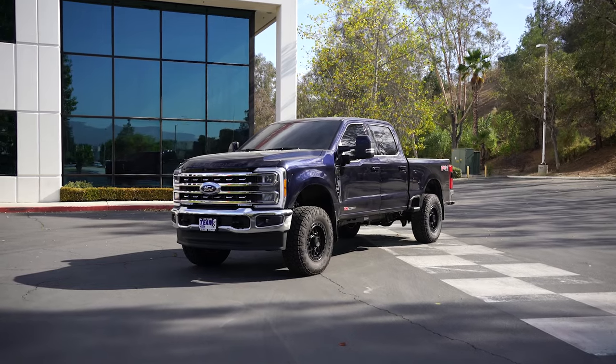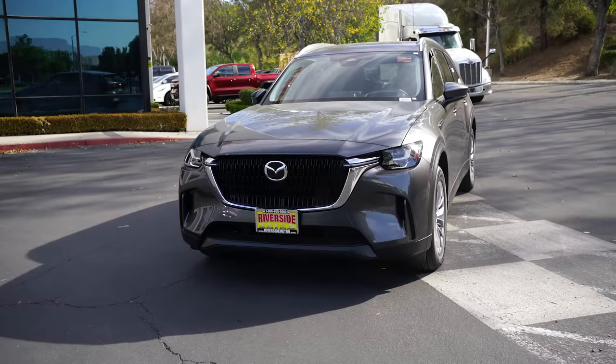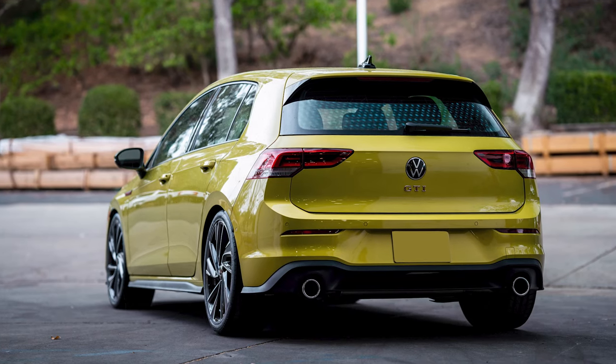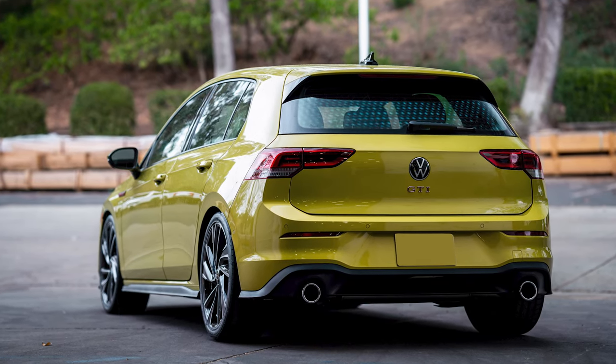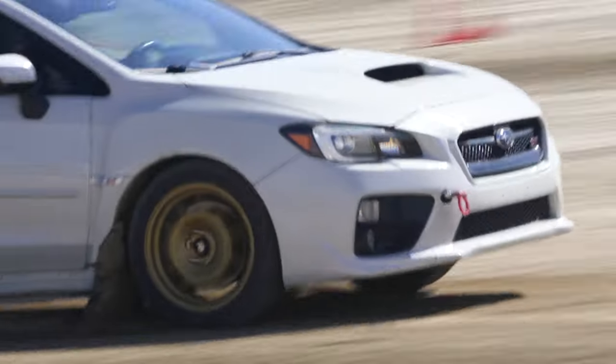Hey everyone, it's Vittorio. We're here at Cal Club Rallycross and this is our weekly recap. In this recap, we talk about R&D on the Ford F-350, Mazda CX-90, and our Pro Kit for the 2022-2023 Volkswagen GTI. We're here in Lancaster, California at the fairgrounds checking out the Cal Club Rallycross event.